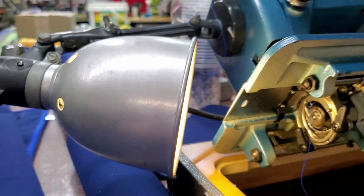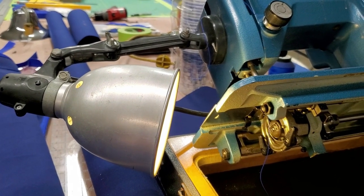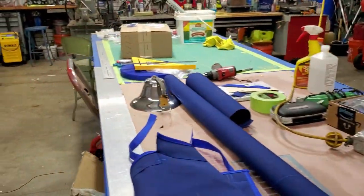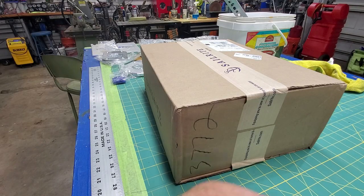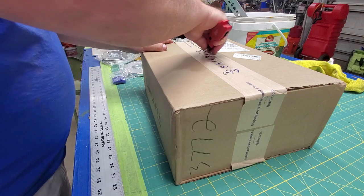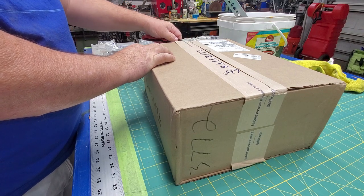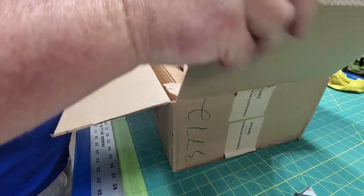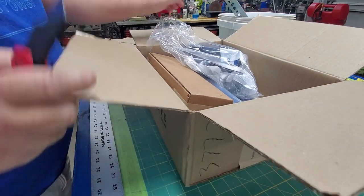I also got a new LED light because the existing light is too big and was put on pre-LED era. I got a couple other things too. Let me unbox the Sailrite box — I honestly don't even remember everything I ordered since I did some late-night shopping on the Sailrite website. I also got some new needles.